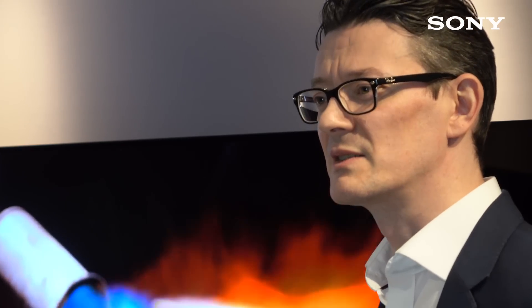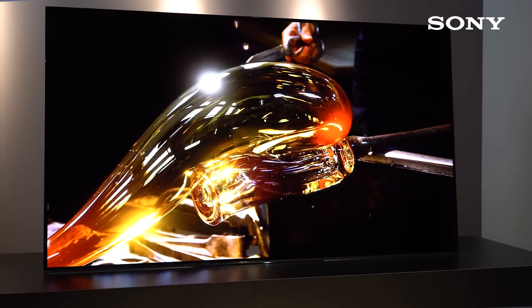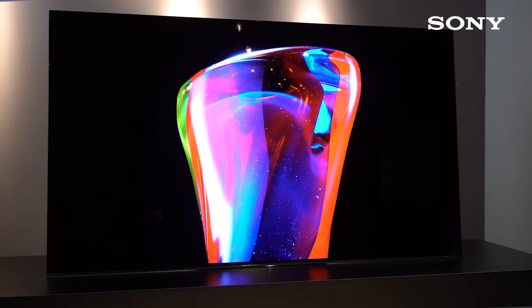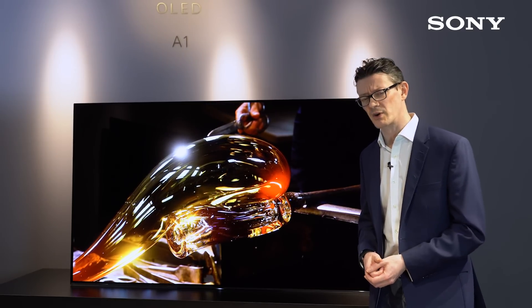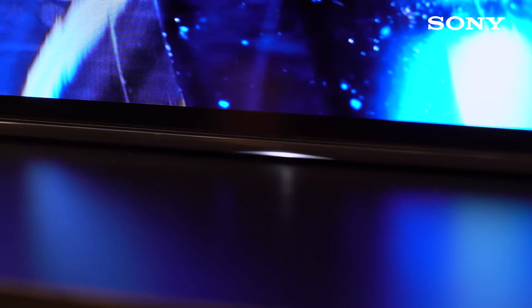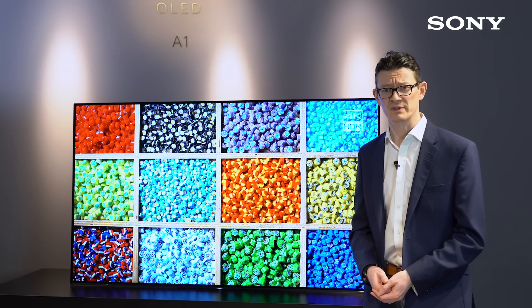That's a closer look at Sony's new Bravia OLED A1 Series TV. It will be available soon in a 77-inch, a 65-inch, and a 55-inch. It really is an incredible combination of beautiful picture quality, crystal clear sound, all wrapped up in that very striking one-slate concept design. Thanks for watching, and for more information on features, release dates, and pricing, please visit our website.